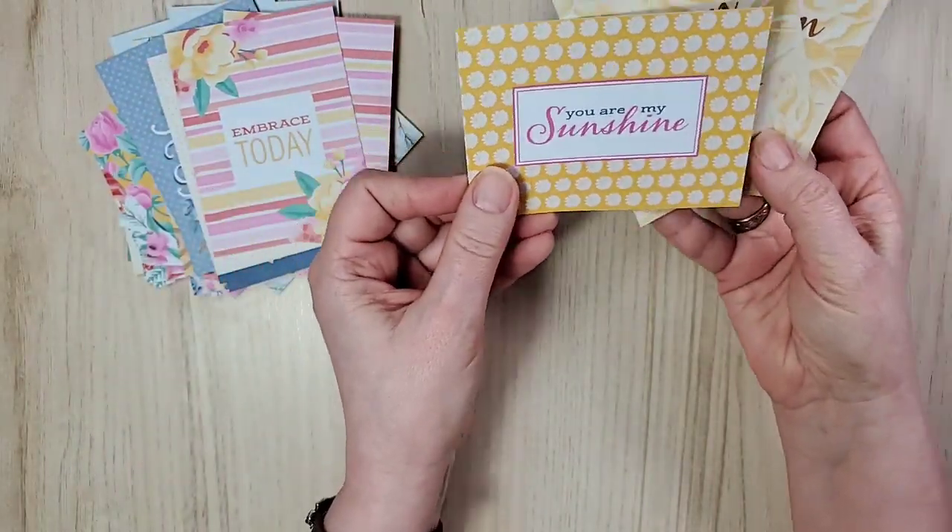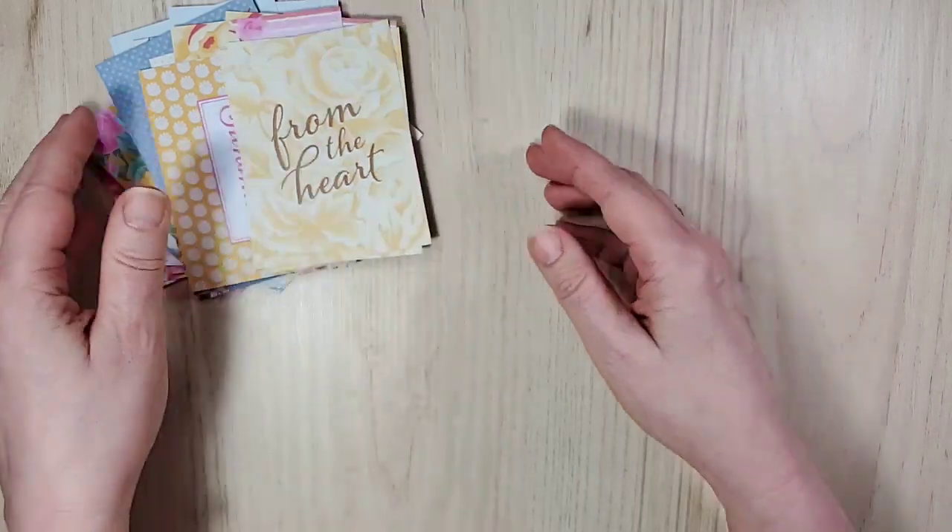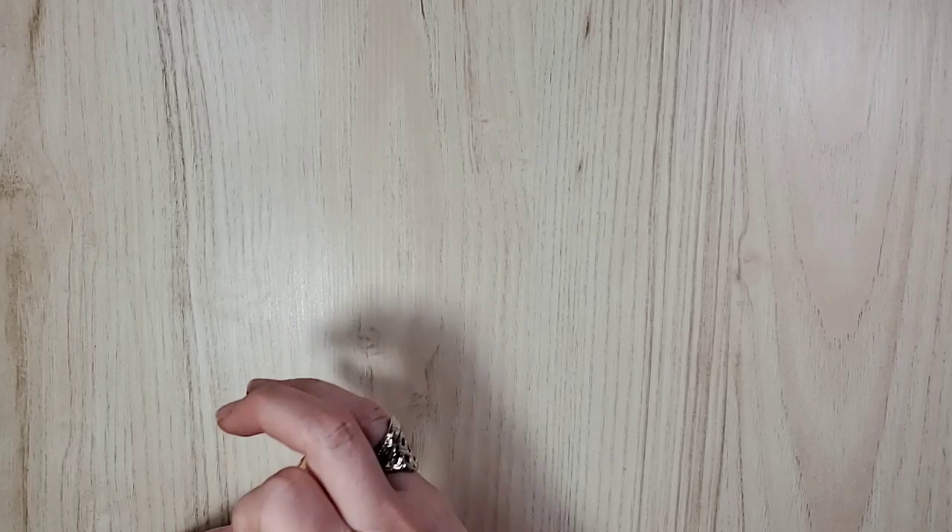'Embrace today.' 'You are my sunshine.' And we have lots of that — using one of those. So let's get those out of the way and I'll show you the coordinating items.